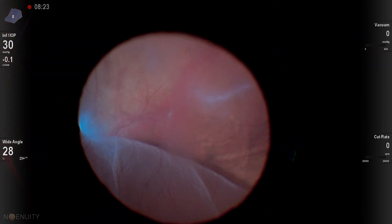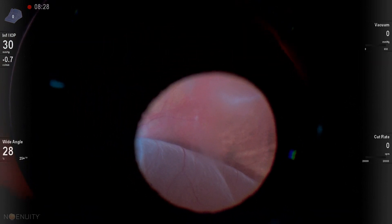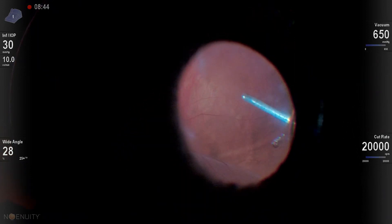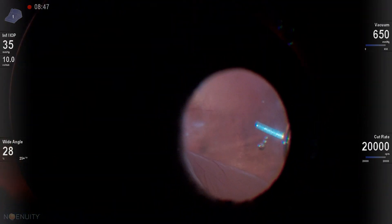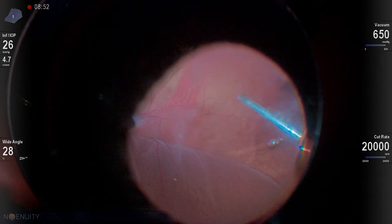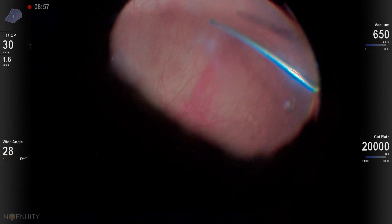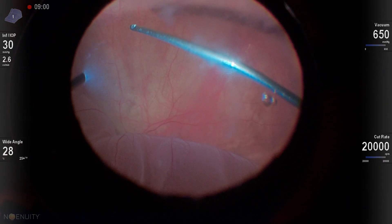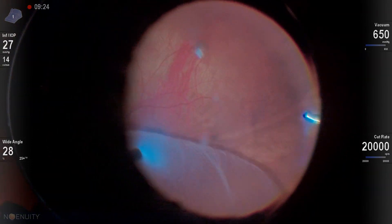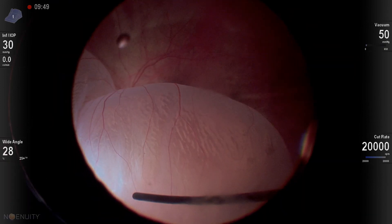I'm using my cannula and trocar to help twist the eye so I can get the cannula and trocar in the proper position. A real key when starting out: if you have a bullous mobile retinal detachment like we have here superiorly, always start your vitrectomy over that attached retina away from your bullous detachment. You can remove at least half of the vitreous that way without the risk of causing a retinal break, tear, or incarcerating the retina in your cutter.